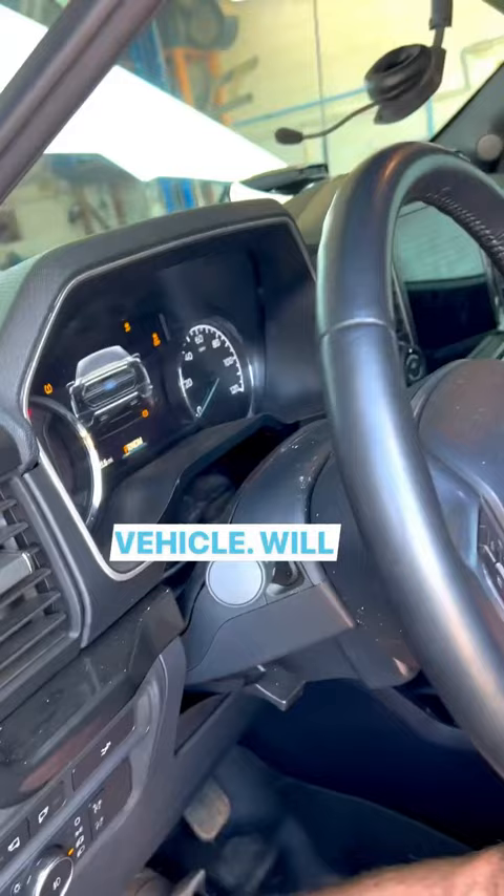Without programming, we cannot start the vehicle — it's stuck in theft mode. So if you're installing a brake booster, I'd highly recommend sending it to the dealer or buying a rollback beforehand.